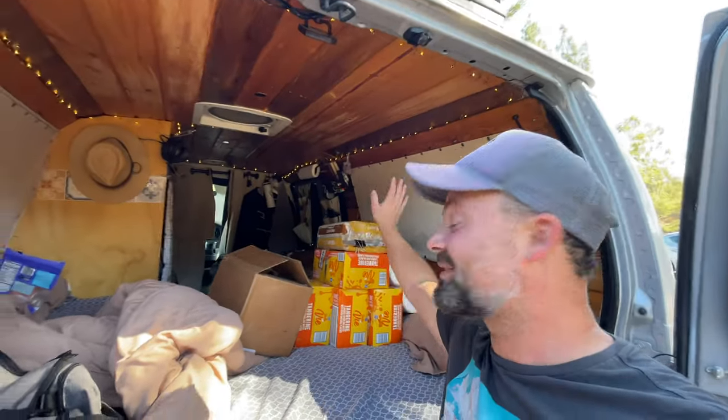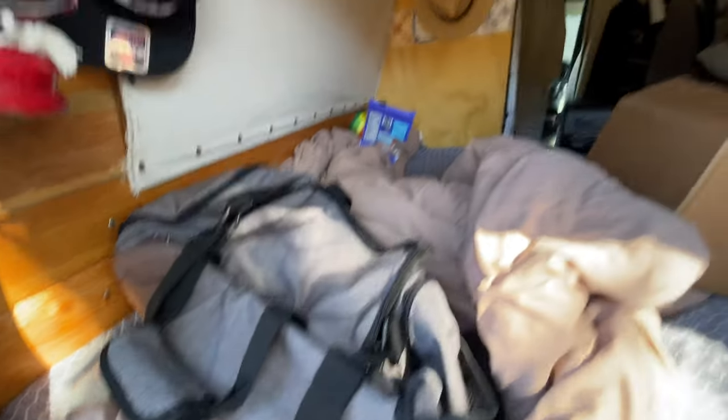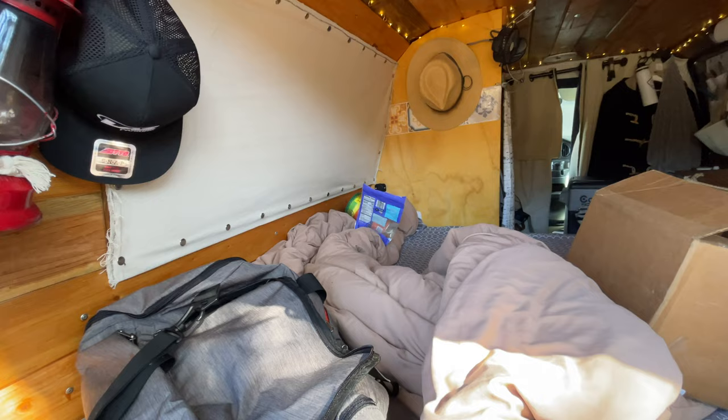My tools are buried behind the sparkling water. It reminds me that I have to put some sparkling water away. This is van life for you — look at all the stuff I had to take out just to grab the first toolbox. This is my gym bag, that's some almonds.